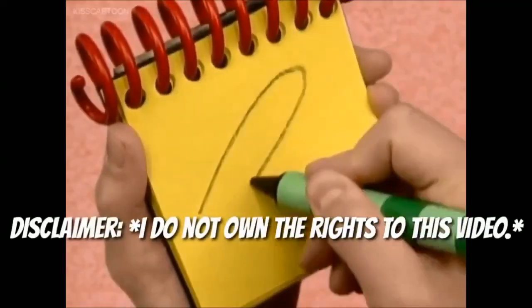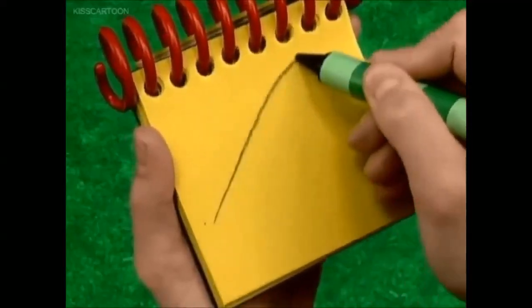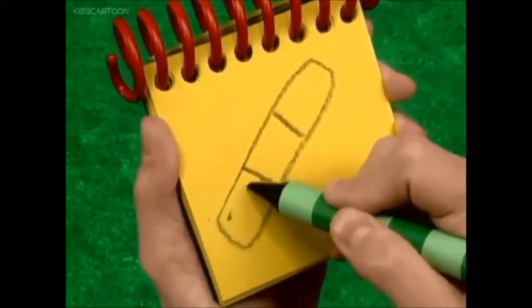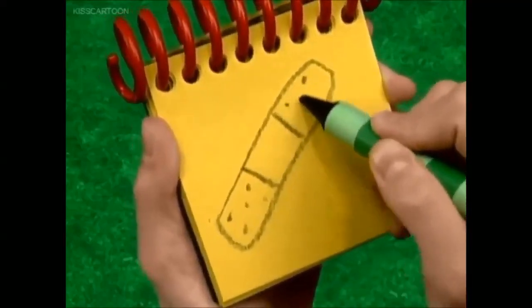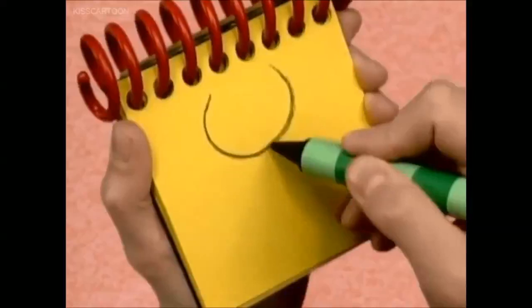We start with a line that curves up and around there — the stick. We draw a long rectangular shape like this, two lines here, and some little dots for the holes. A bandage! First we draw a half circle, then...